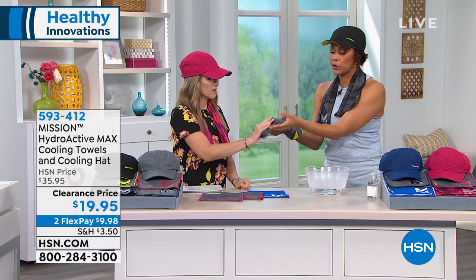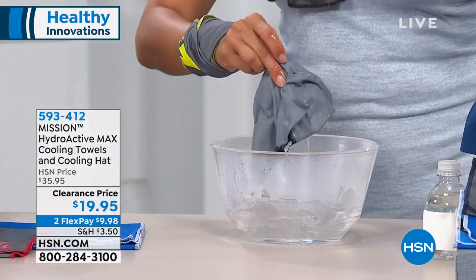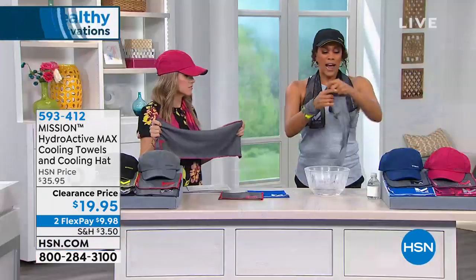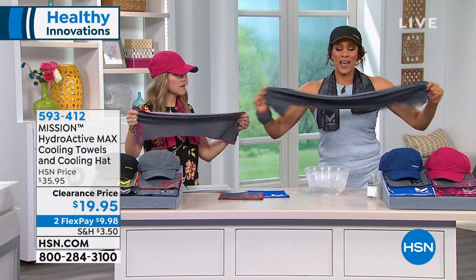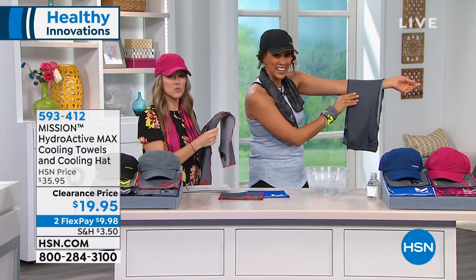You can sweat it to wet it. I'm taking this towel — over two feet of towel — putting it in the 90-degree water. Soak, wring, and snap. There's no other learning curve whatsoever. I wring it out, and look how hot that water was — 90 degrees — but now soak, wring, and snap, and that's all you have to do.